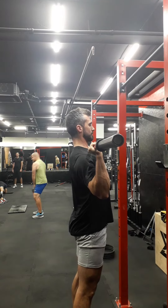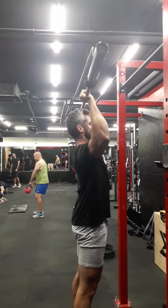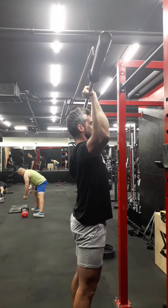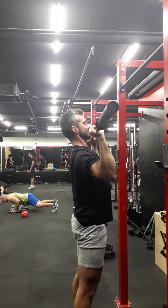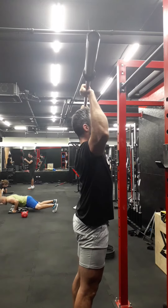Most importantly, make sure you're starting with your elbows slightly in front of you. Start to press nice and slow — three seconds up, squeeze at the top, hold it, and then slowly back down for four seconds. Do this throughout the entire warm-up as you're working up to your working set.